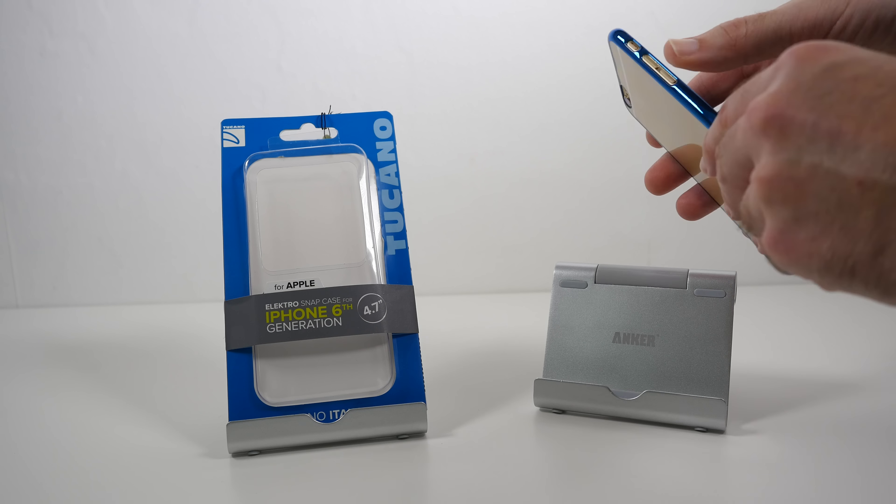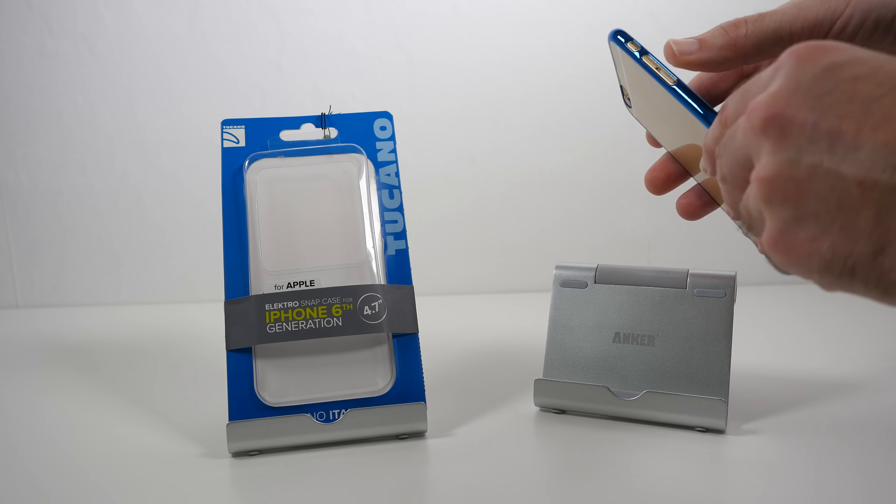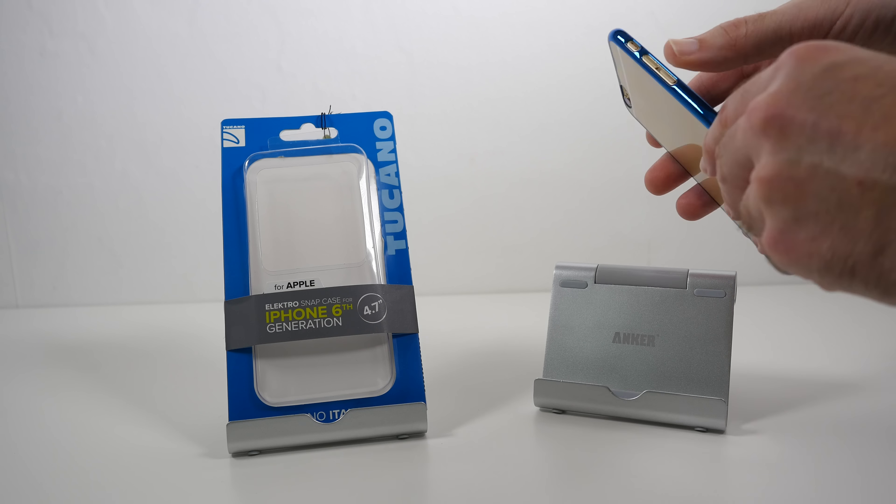This is a really nice touch though — the Tucano logo is in clear so it shows through the colour of your iPhone against that electric blue. And then we've also got a cutout for the power on/off button. So as I mentioned earlier, minimal protection — this is more of a fashion case, but at least we've got protection to the edges and to the corners.